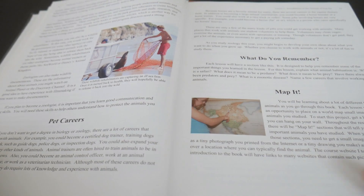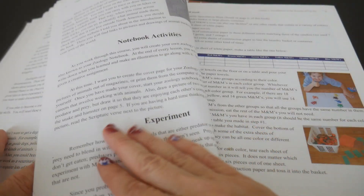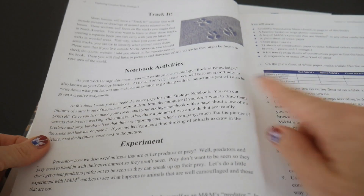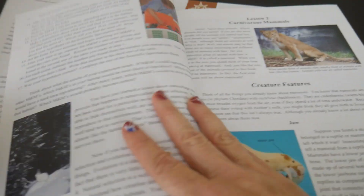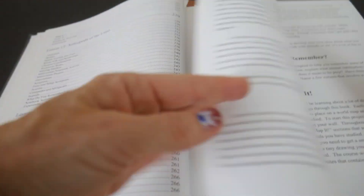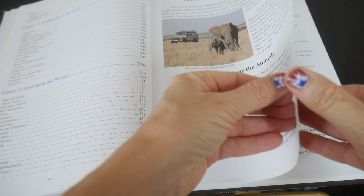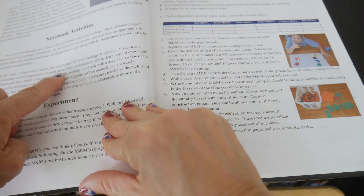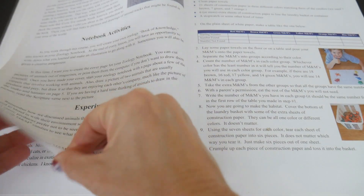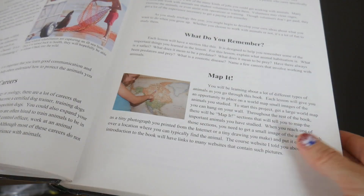In the older edition, I don't see any activities until you get to the end, where you have a map it and a what do you remember. There's also a track it, a notebook activity, and one experiment. That's it. I don't see any 'try this' throughout the entire lesson one — just a track it, notebook activity, experiment, and then the questions. And a map it. That's it. Definitely the newer version has lots more activities.